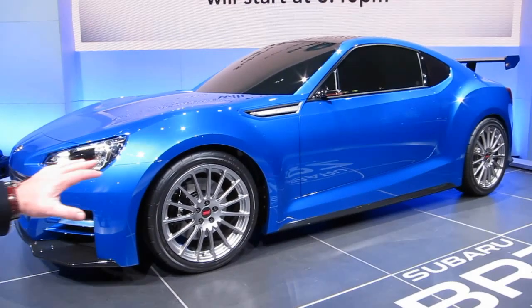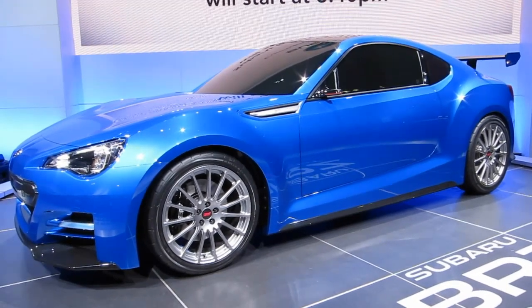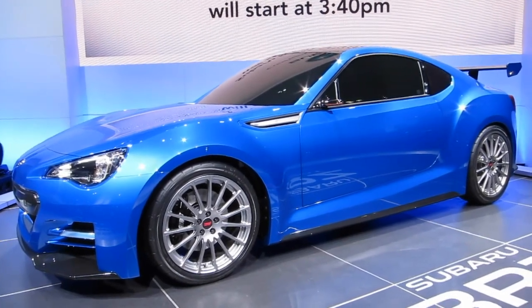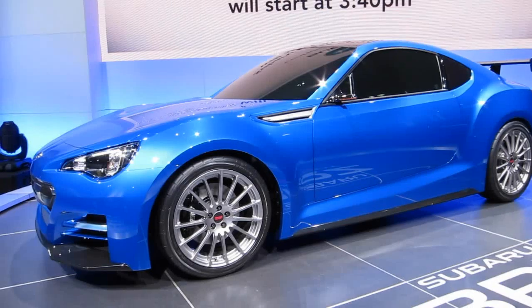We did that basically because of our target goals. The only way we could really get there was by placing this engine lower than virtually any other car out there. We designed the suspension, the steering, everything around that — trying to keep those numbers as low as possible and also keep the weight down. This is a sports car for the new millennium.